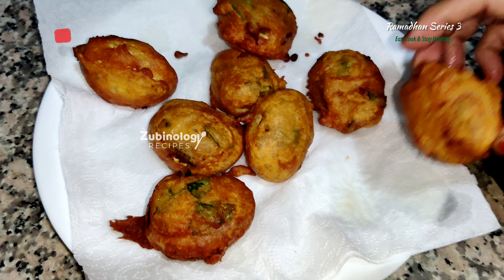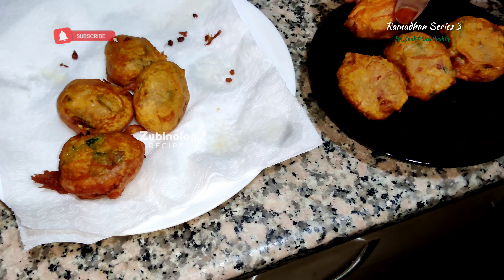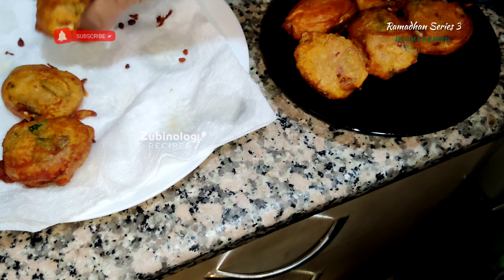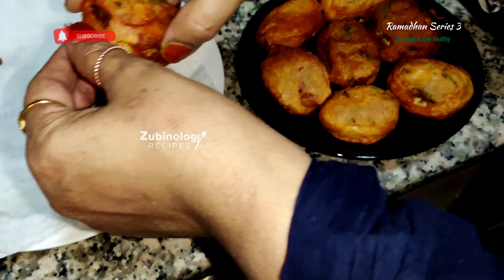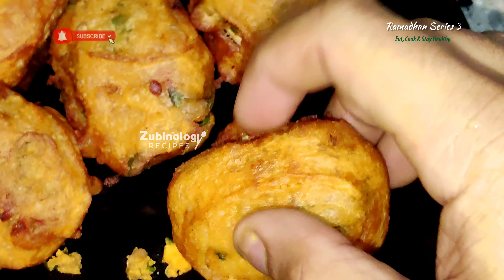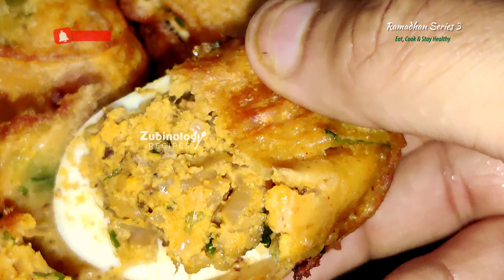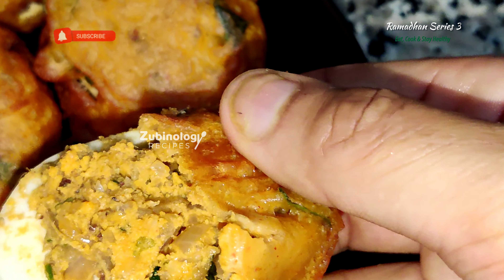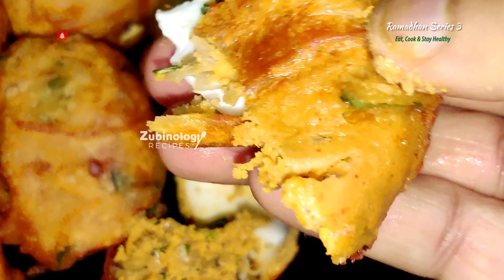If you enjoyed the recipe, do subscribe. Press the bell icon to get some yummy Ramadan snackers. Do subscribe, share and like all our videos, and do support us. Signing off — Team Zubinology. See you until next episode.